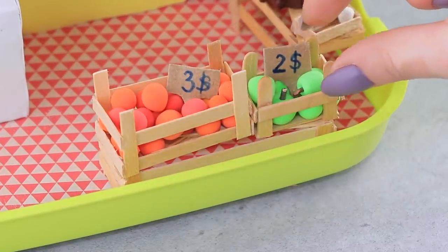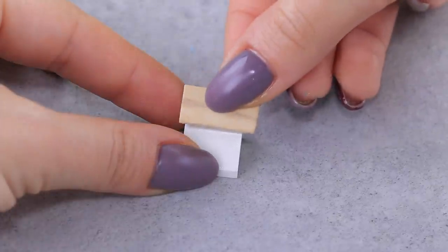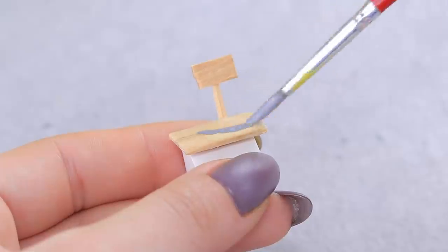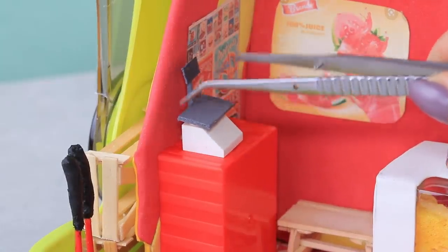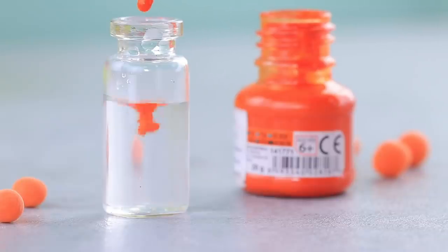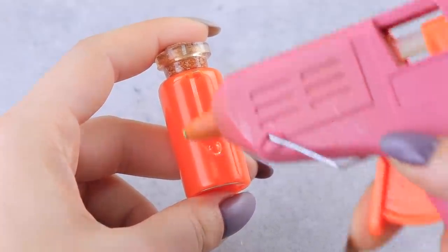Everything needs to be weighed thoroughly — we need scales! Glue a wooden piece to the top of a Lego piece. Glue toothpicks to the back and a piece of a wooden stick. We can paint the scales when everything is attached. This hustle makes you so thirsty — let's make fresh orange juice! Just a few drops of orange acrylic paint will turn plain water into a bright, juicy drink. Let's attach a mini tap to the bottle.